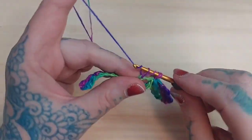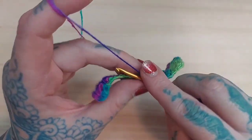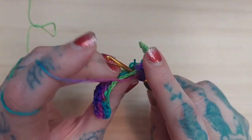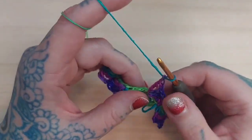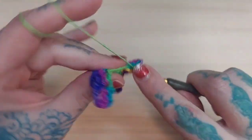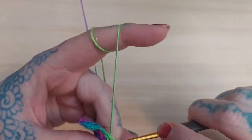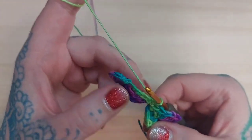Again: three double crochets, then chain one, then a treble stitch, all in the same stitch, then chain one, and then three more double crochets. Then I'm going to take the hook and put it over the top of the work — so it's like cinching or pinching — a single crochet plus a chain right there. This is what it should look like — it just kind of cinches that middle part down between the two hearts.